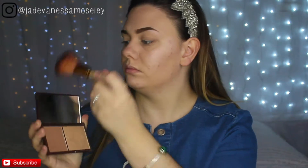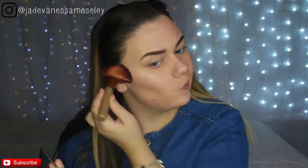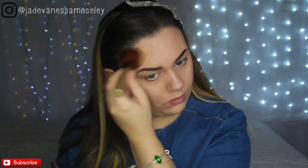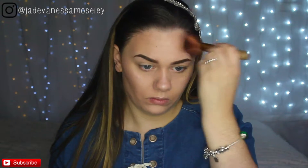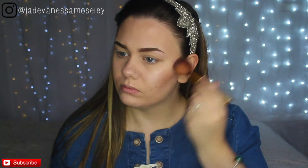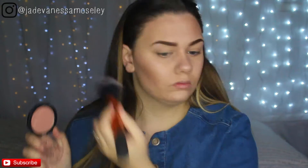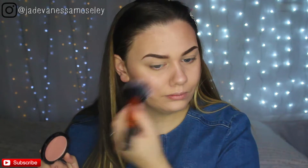Because I want to pack on bronzer today, I'm going for a subtle bronzer from Revolution, applying it with a large fluffy brush from Urban Decay — just contouring and bronzing my face a little. For blush, I want a subtle hint of rose, so I'm using the blush from Revolution as well, with a Real Techniques fluffy brush.